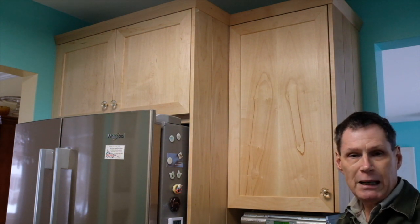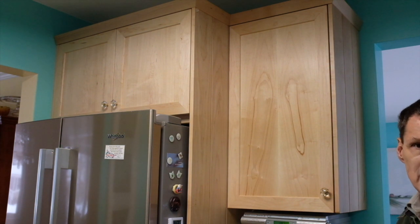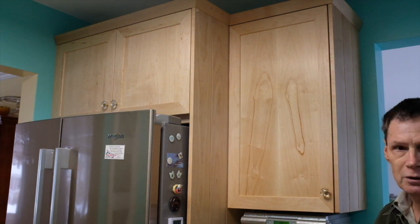Another reason is on a pantry door where you've maybe got shelves and a lot of weight. Then you'd want three or even four or five hinges, and the Blum website provides information on how many hinges based on the weight of the door are required.